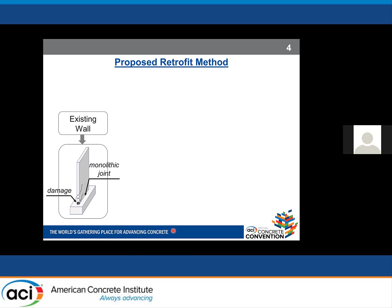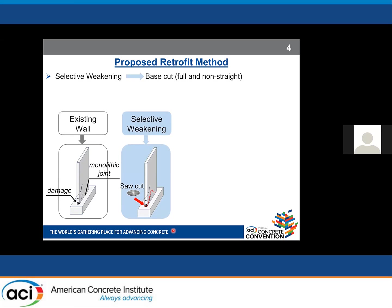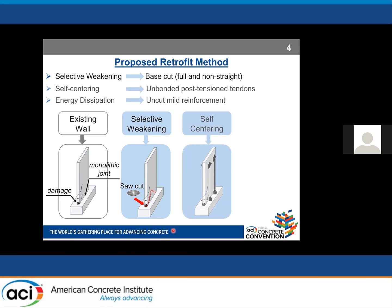Our proposed retrofit method is the combination of selective weakening and self-centering. Selective weakening is done by cutting the base of the reinforced concrete shear wall — a full cut through the concrete and a number of vertical bars, with a non-straight cut shape. Self-centering is provided through external unbonded post-tension tendons. Energy dissipation is provided by leaving some vertical bars uncut, concentrated at the middle of the section, where hysteretic yielding of those bars provides energy dissipation.